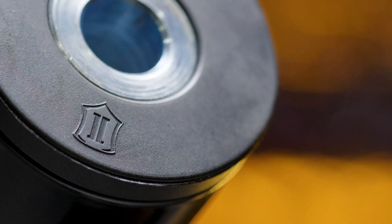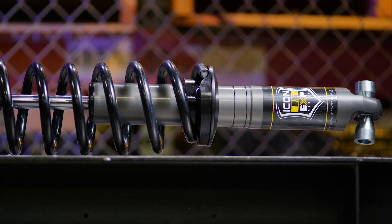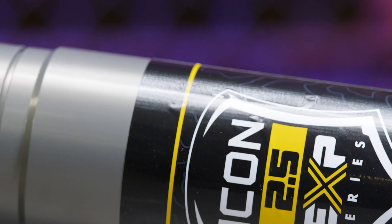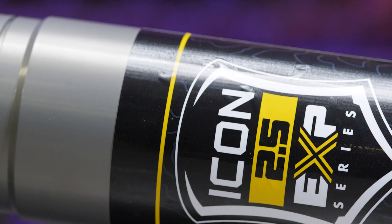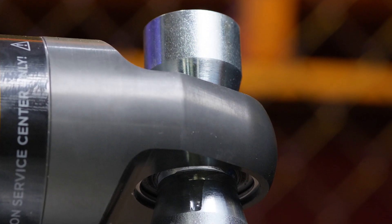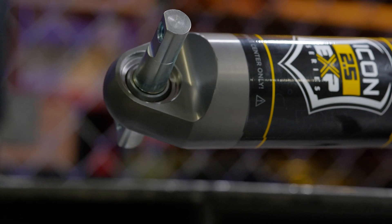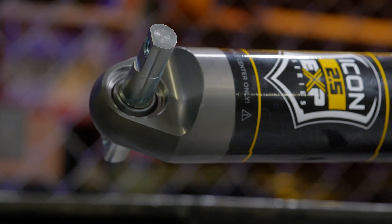This new suspension system looks incredible. Something like this really elevates any Bronco. Icon's 2.5 inch EXP coilover shocks combine the performance of a fully rebuildable 2.5 inch diameter premium shock absorber with the convenience and cost benefits of reusing the Bronco's factory coil spring and other components.